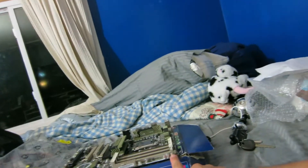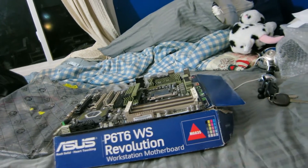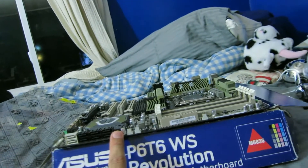I got the Asus Sabertooth X58. I got this thing for $150, which is a pretty good deal considering it is one of the higher-end X58 motherboards out there. What's really nice is that it has eight SATA ports — even though two of them are SATA-3 instead of SATA-2, which the other six are.